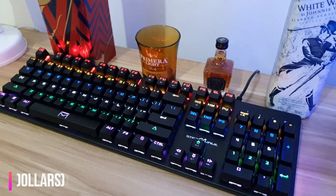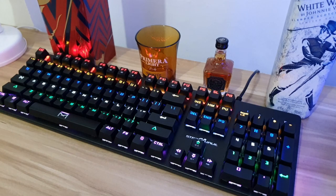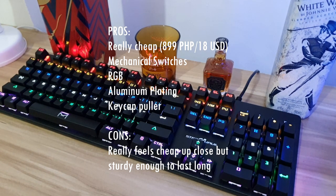Overall, for a mechanical keyboard that costs just 899 Philippine Peso — about 18 US dollars — this is a great option for guys who want to switch from dome to mechanical switches, and also for those on a tight budget. I'll leave a link in the description for those who want to buy one.